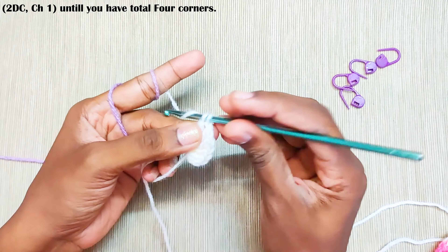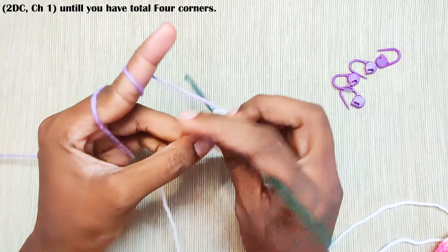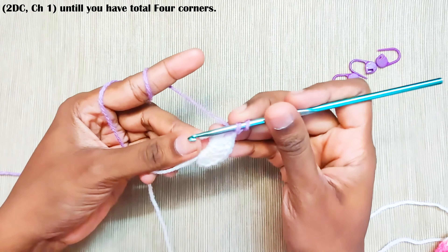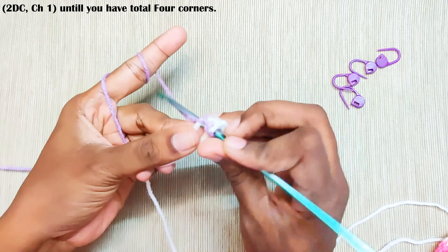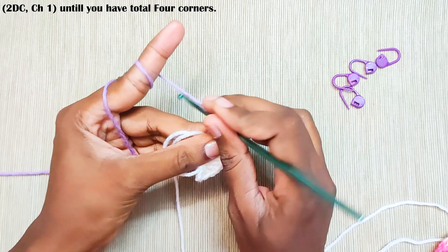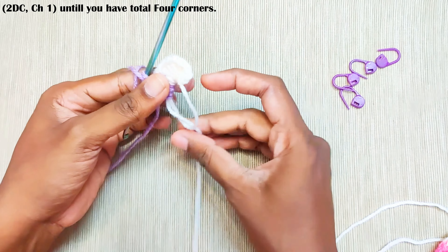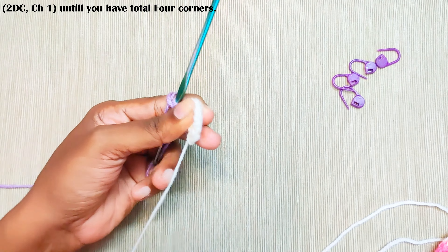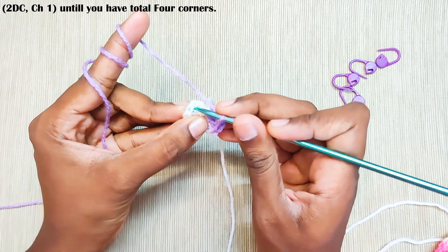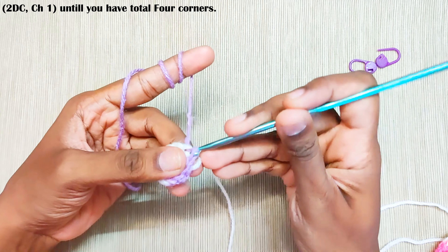Now repeat this until you have 4 corners: 2 double crochets, chain 1 — this will be the second corner. 2 double crochets, chain 1 — 3rd corner. And for the last corner, 2 double crochets and chain 1.